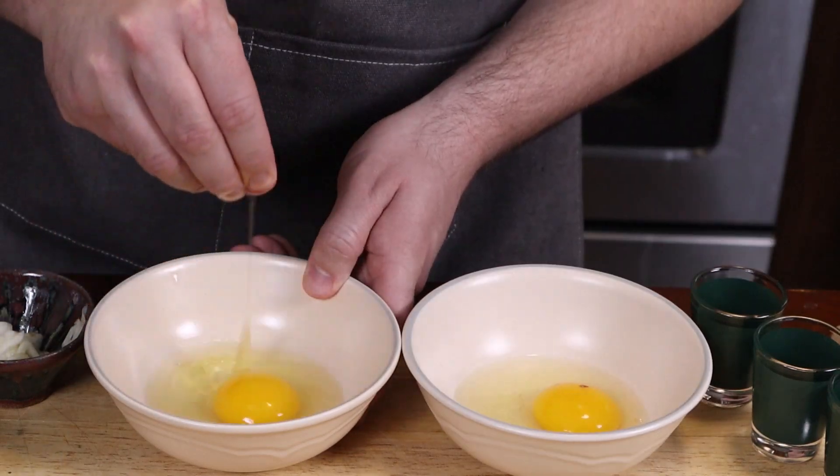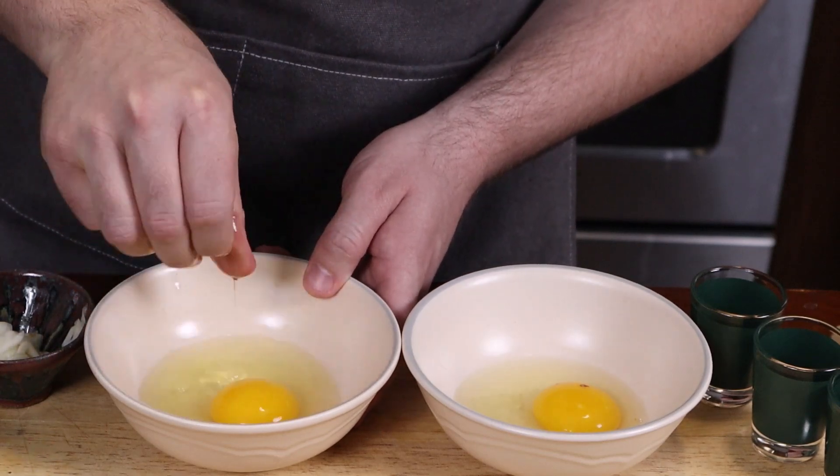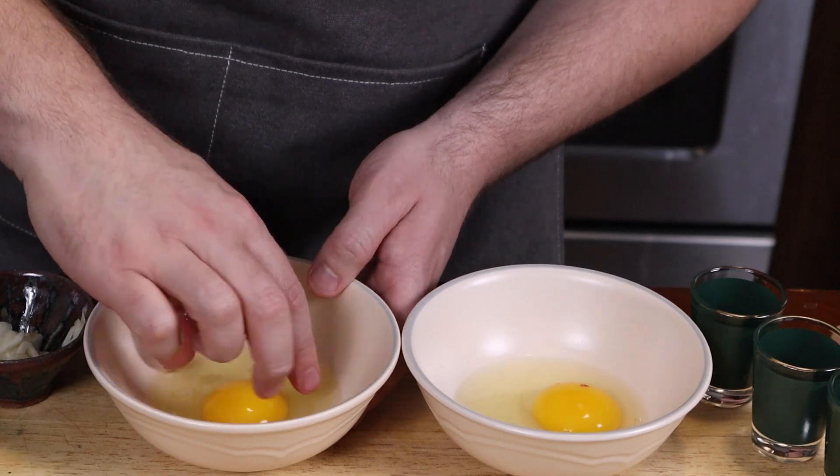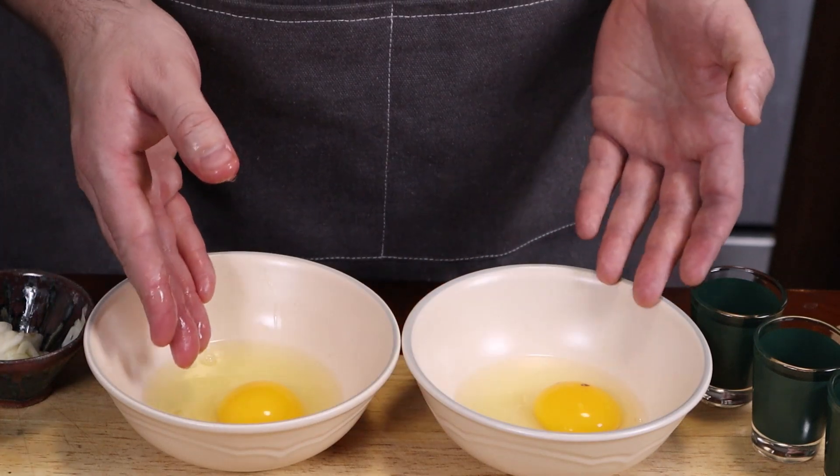This way the egg white behaves a little more predictably, and it sets at roughly the same time. And that's my mise en place — now I'm ready to cook.